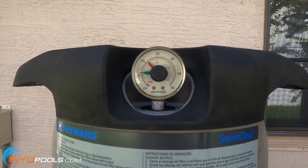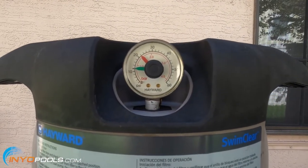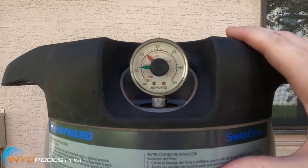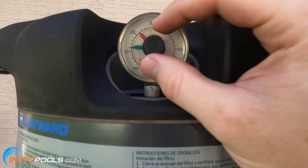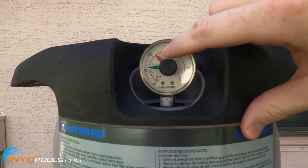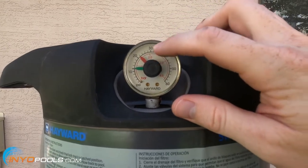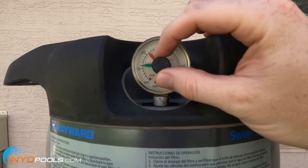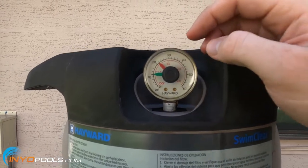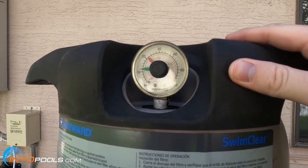You'll probably have to clean the filter several times during this process. To know when to clean it, you want to know what the starting clean pressure should be. I've gone ahead and cleaned the cartridge and it's currently at 12 psi, so once it gets up to about 22 psi — 10 pounds higher — I'll clean it. It's going to be different on every pool; your starting pressure might be 15 or 20 psi and then once it raises 10 you clean it. We'll link in the description how to clean these different filters.